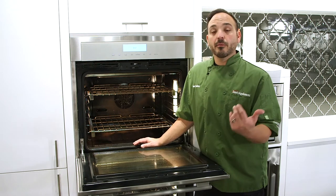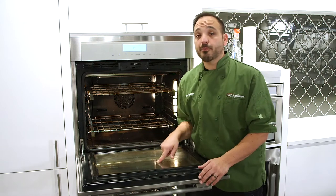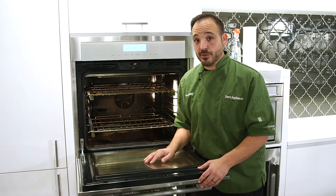You could use Bar Keeper's Friend, but I use vinegar and baking soda a lot, or Windex with white vinegar, especially on the door because it really cuts down the grease and leaves it streak free.